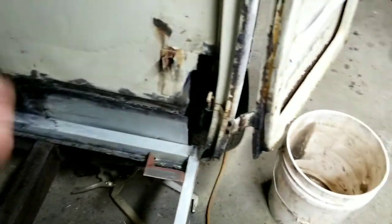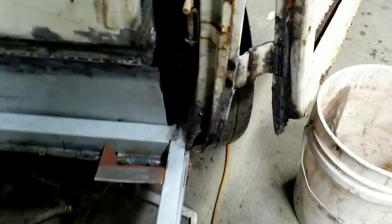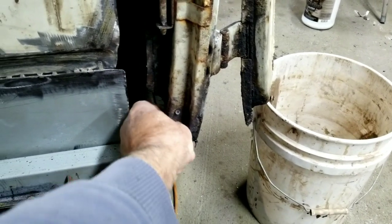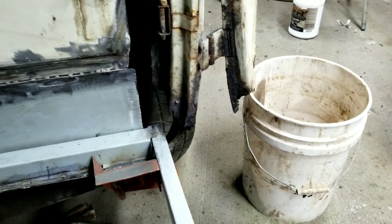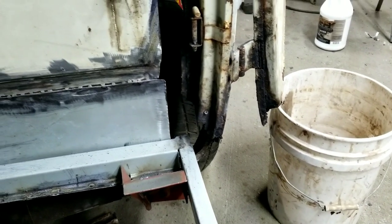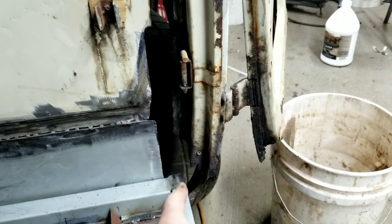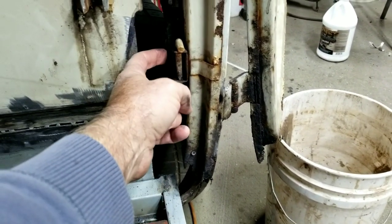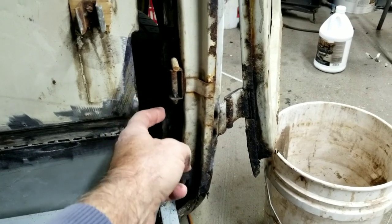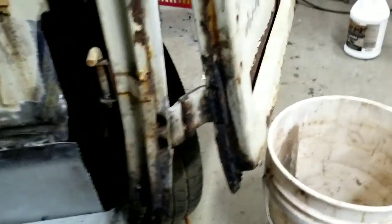The problem I run into is I've got to do this patch too. This is all the little stuff that takes you all the time. I've got to make this little corner piece that goes down - it needs to fit into the floor. Right here is the dog leg, so what I'm getting to is I need to remove the dog leg.